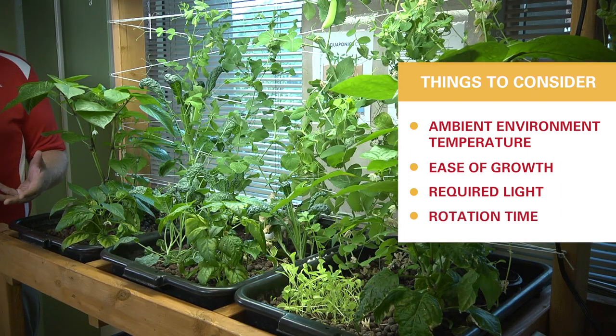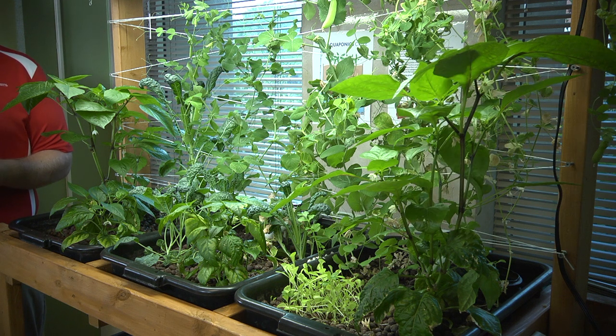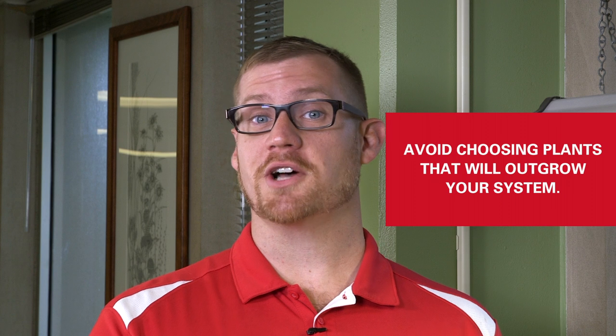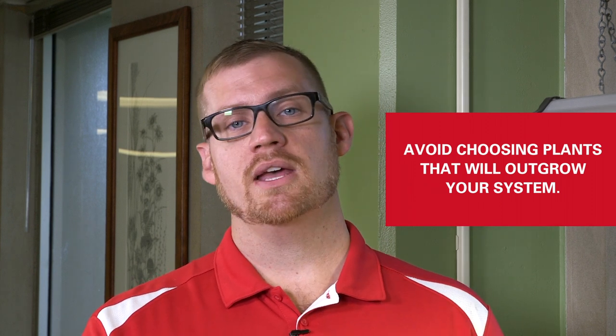Lettuce takes maybe about 30 to 45 days to grow a whole plant in here, versus something like these peppers which are going to take several months. Things to avoid — you might want to grow corn, but it's going to get bigger than the system and might grow taller than your roof. Small things work really well, but it can grow a variety of things and it's all up to you.